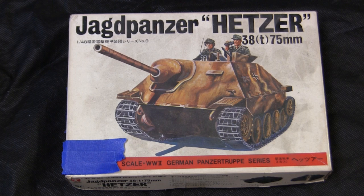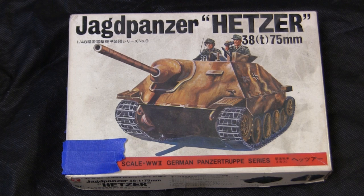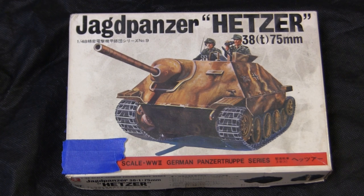Before going further, let's step back to when the model was first started to get a good idea of what the base starter kit supplies. Here's the model at the start of the build. For the base starter kit I'll be utilizing this 1/48 scale vintage Bandai Jagdpanzer Hetzer tank destroyer.